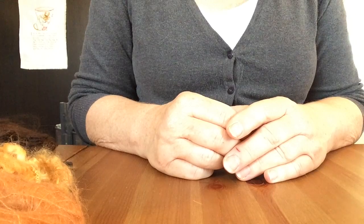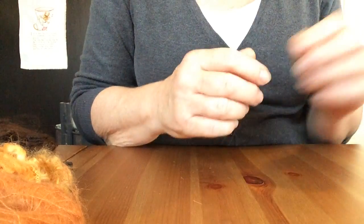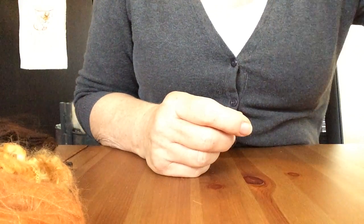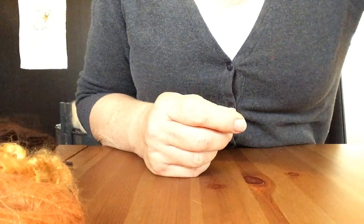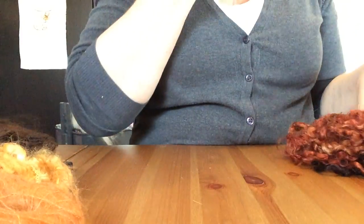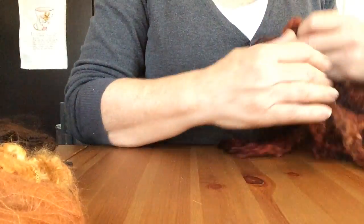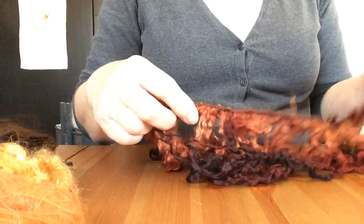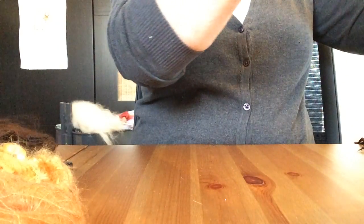Let me start with the Wensleydale locks. They are very popular. You have Wensleydale and you have Teeswater, and I must say the difference is minimal — they look alike a lot. Except that Teeswater has a different way of taking up the dye; it takes up dye somewhat more easily, whereas Wensleydale does too, but it takes more time and the results are different.